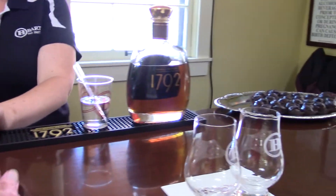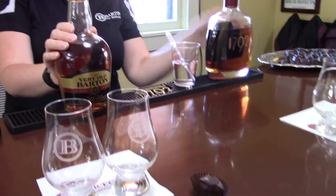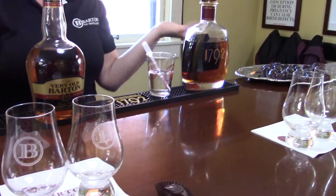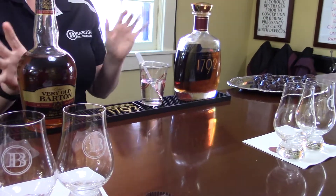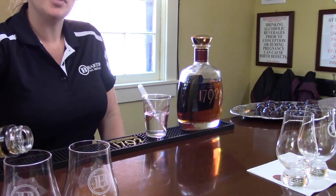It goes very nicely with bourbon. So you can either try your two bourbons first, save yourself a little sip, and then do your candy. Or if you want some candy with both of them, you can take a bite as you go — it's up to you. Just to give you the warning, it does have pecans. So the first thing we'll do is Very Old Barton.